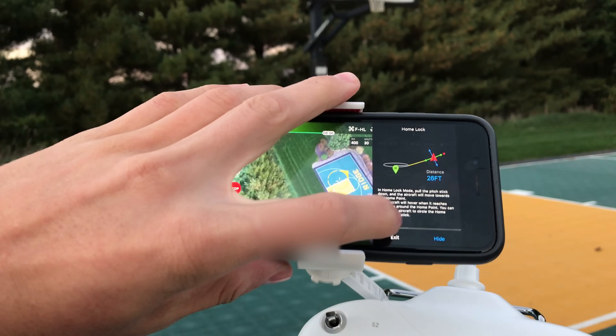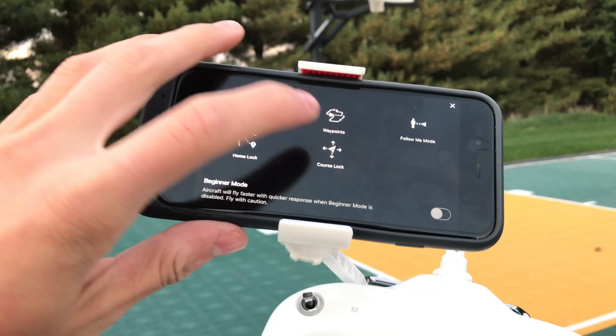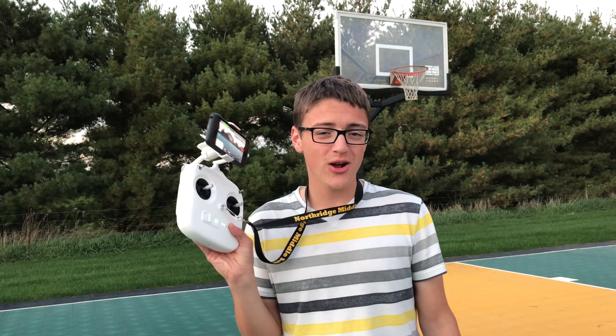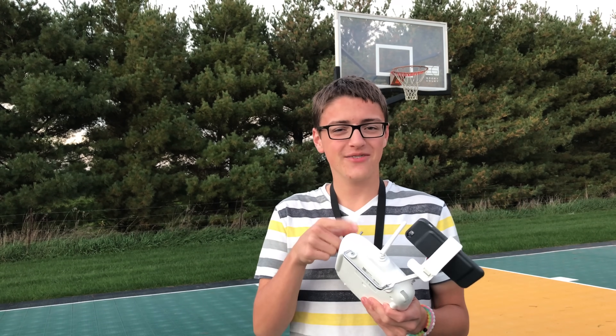That's pretty much it for all the modes of the DJI Phantom 3 Standard. It's very useful to use these different modes. I hope this helps you figure out how to control your drone and taught you something about the different modes of a Phantom 3 controller. If you liked this video, comment below, give it a thumbs up, and subscribe for more videos uploaded every Wednesday. See you in the next video!